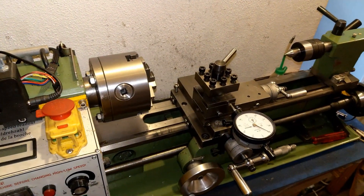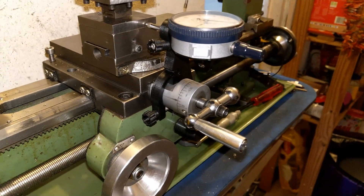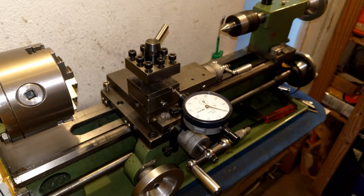Hello guys, thanks for joining me in this video. I'm going to share my new built dial mount which I find quite handy — you don't want to miss it.